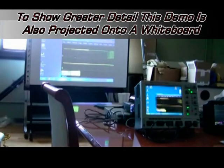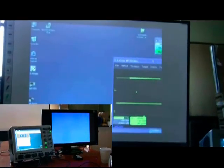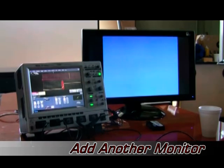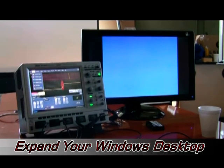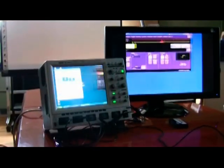You can push the display over to another monitor and have dual monitor support — extend your Windows desktop. You can minimize and window it, and drag waveforms over there.